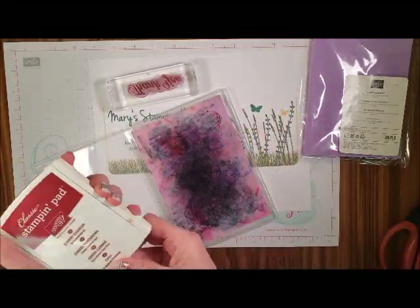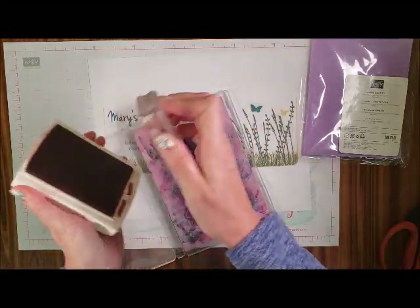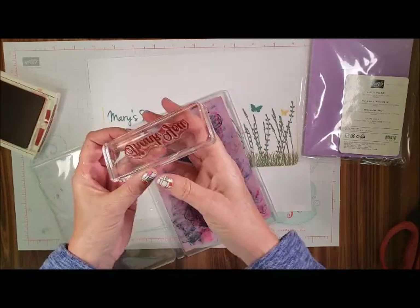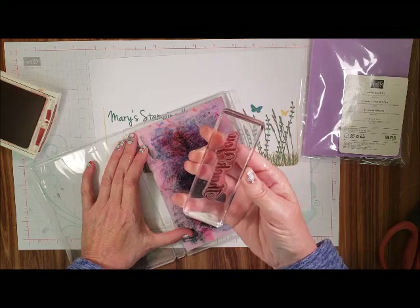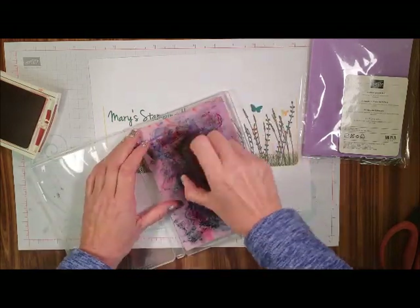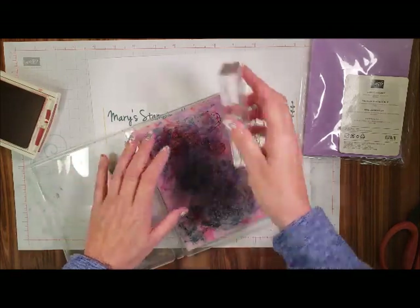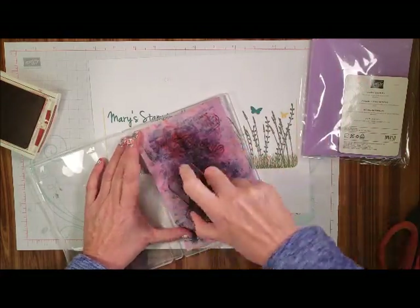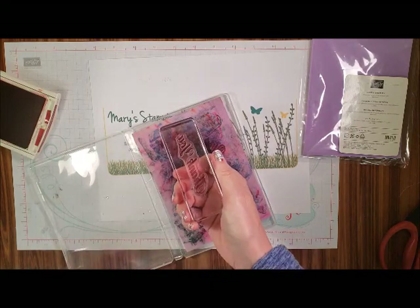We'll take this stamp — the thank you stamp — and you can see I've got it all yucky all over there. What you're going to do is just go like that. Being a red ink, it gets it red all over the place. But there you are — stamp. There's a little bit still on there. There you go. Now isn't that great?